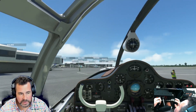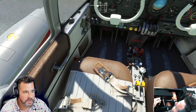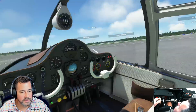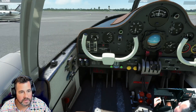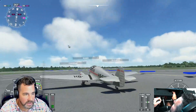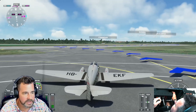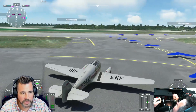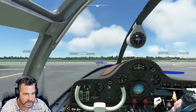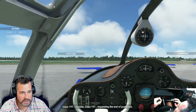It doesn't handle too bad on the ground, but there is a nose wheel lock which we have to deal with. It sounds pretty good — it definitely feels a little bit Microsoft-ish in the way it moves around. If you're wondering how much this plane costs, I think it's a total of fifteen dollars. Usually I got it on sale for about ten dollars, so for ten bucks, why not?